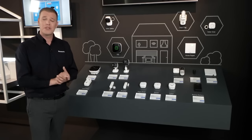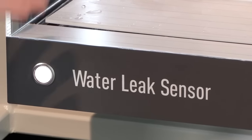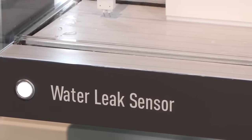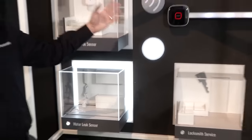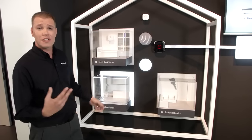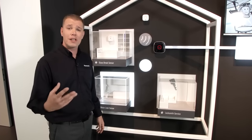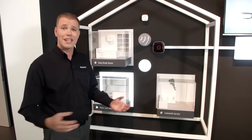Now let's show you just how some of the system works. We have the water leak sensor set up here, and as you can see I'm going to trigger it off. The water leak sensor will now detect what's going on, and as you can see the hub has now activated. You're going to be notified on your device that there's an issue.